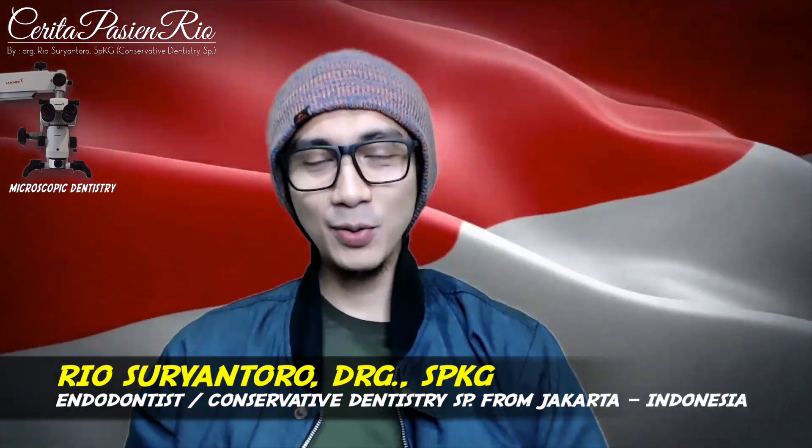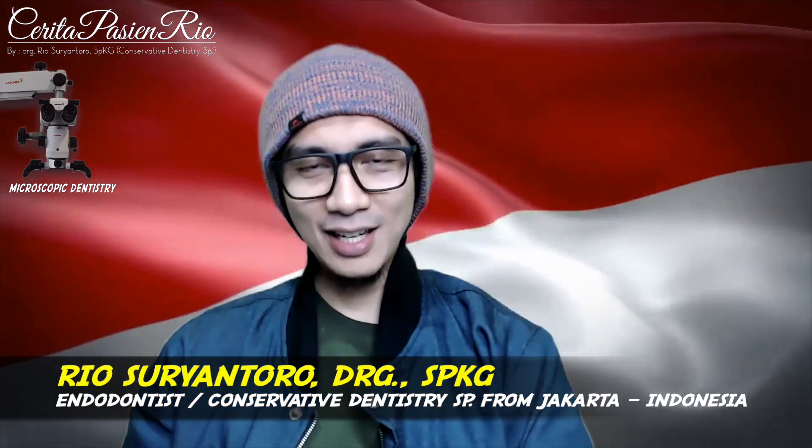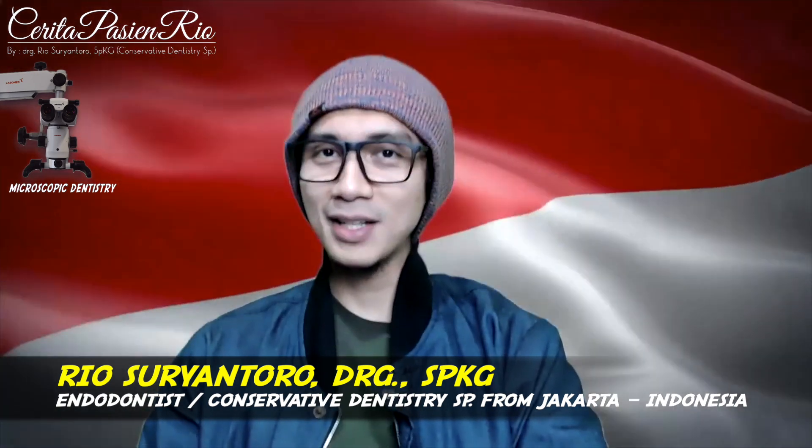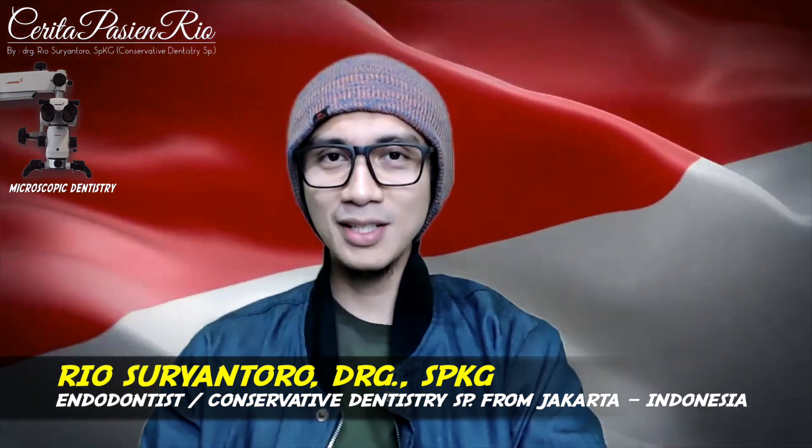Hi, good morning. My name is Rio from Jakarta, and today I'm going to give you some introduction before you watch my next clinical case video number 623.